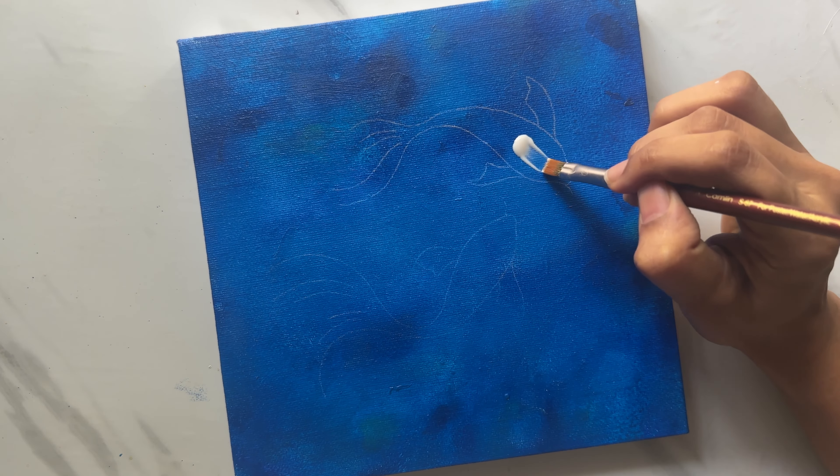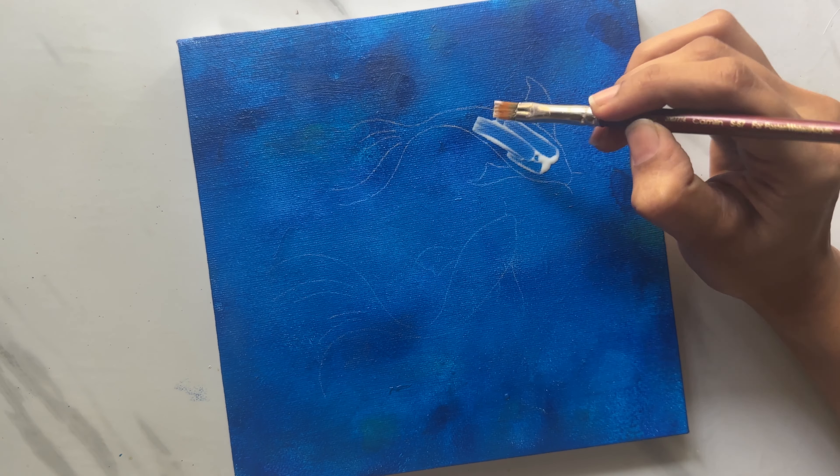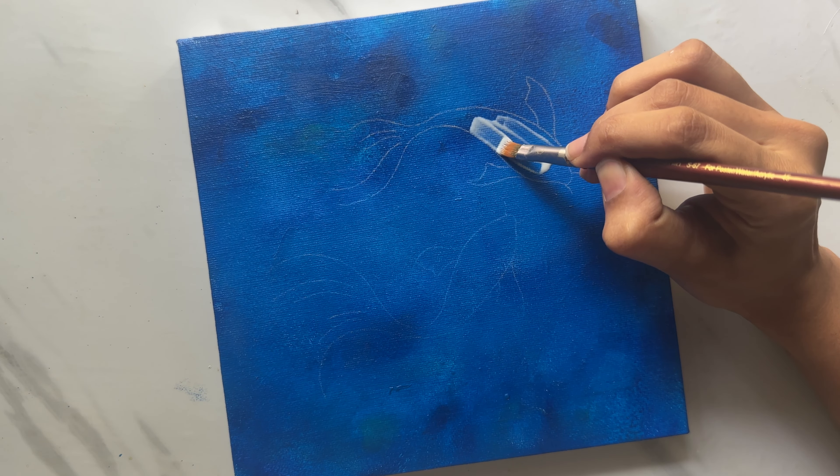Simply take a brush and apply leafing size in the sketched area, just like paint. We'll have to apply it wherever we want gold leaf.